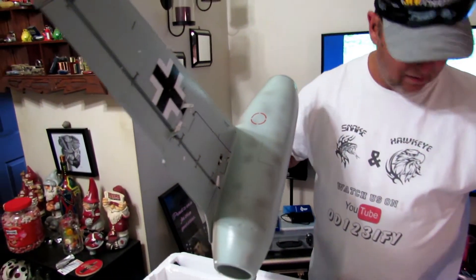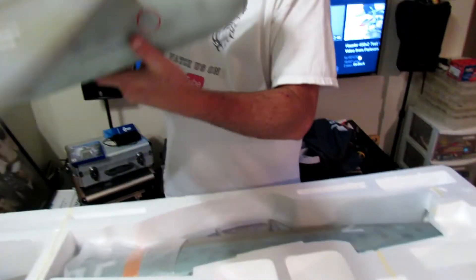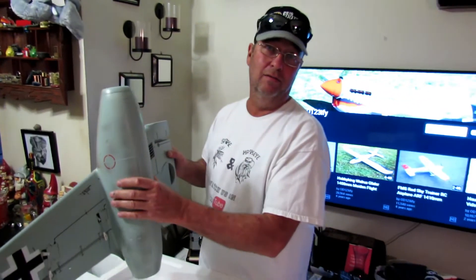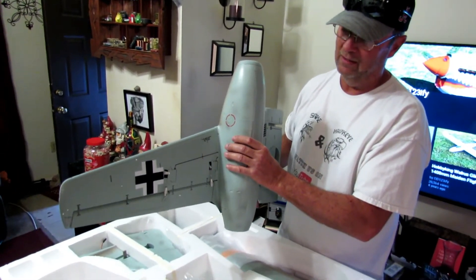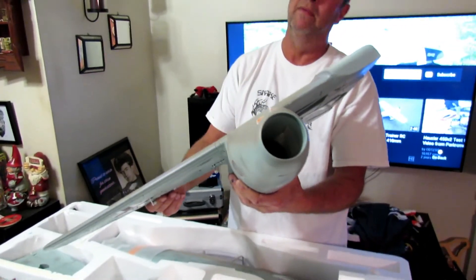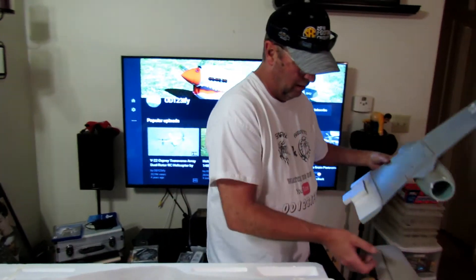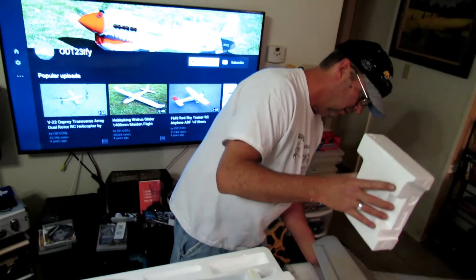It looks distressed — that's part of the paint scheme, gives it that look. I've never been fond of the blue bottom. I know why they had them — in a dogfight you couldn't really see them above you. But it kind of makes it hard sometimes when you're flying, especially here in Florida where you've got nice blue skies and the plane blends in. Sometimes it gets a little hard to see.